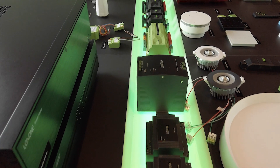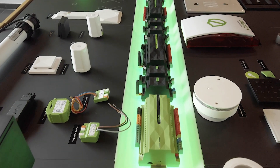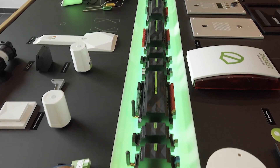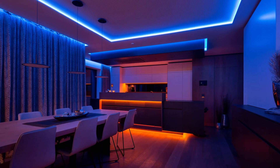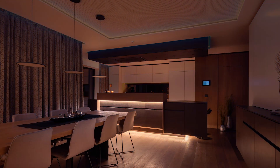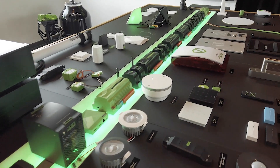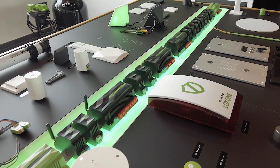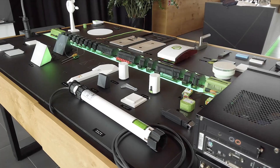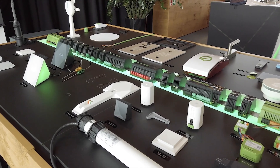An obvious benefit of Loxon Air technology is our extensive range of supported products. With Air, you can acquire everything you need for your project from just one manufacturer — from modern LED lighting to elegant touch switches. Loxon Air means you're ready for almost anything.